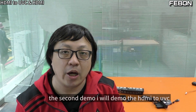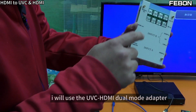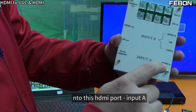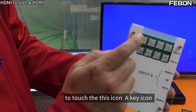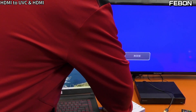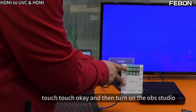Second demo: HDMI to UVC — the HDMI capture card application. I will connect the iPad and the Sony Blu-ray DVD player, and use the UVC HDMI Dual Mode Adapter as an HDMI capture card. To do this, connect the video source — Sony Blu-ray DVD — into Input A, then use your finger to touch the A icon. Connect the USB webcam output to the PC — it becomes an HDMI capture card.